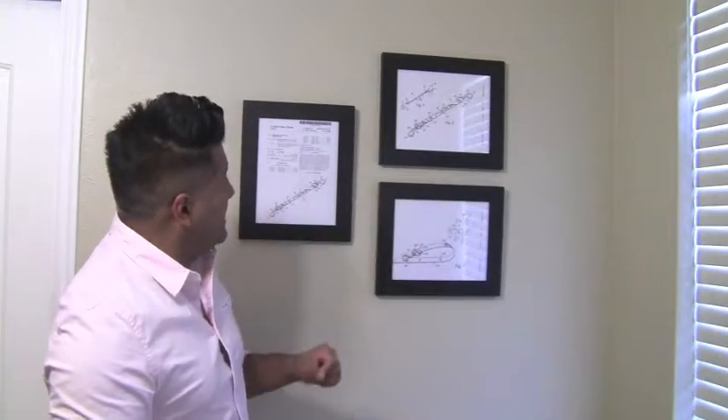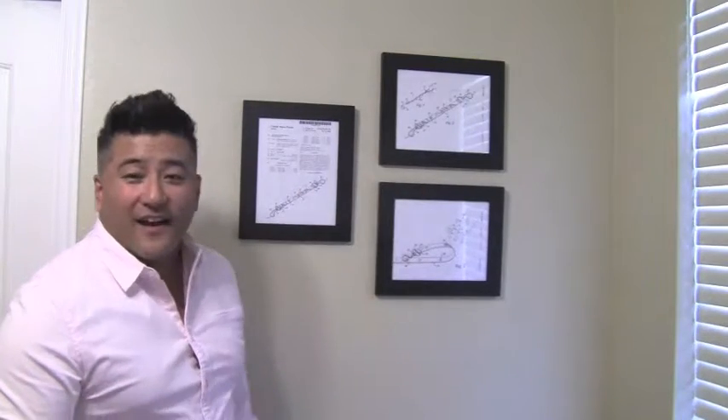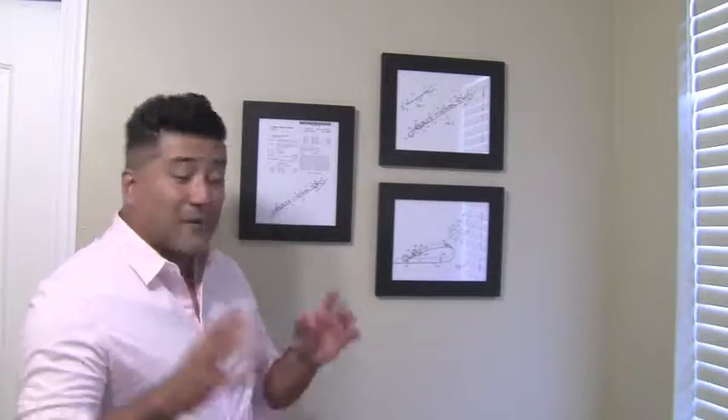Just in case you're curious, I actually happen to be an inventor and I own a US patent from the US government. This is my patent right here — when I was issued the US patent, the government sent me my patent documentation, and this is it hanging on my office wall.